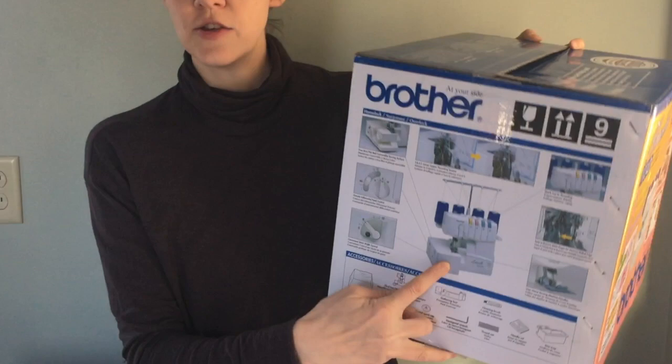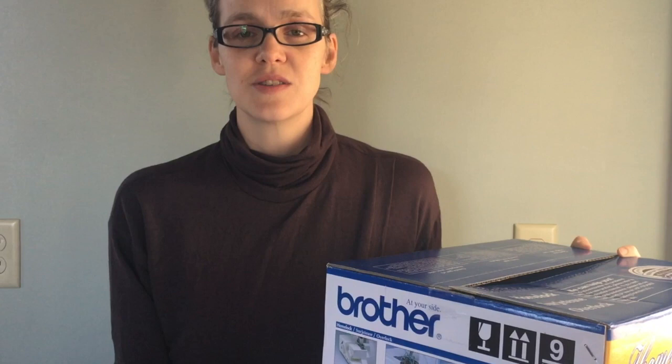For the Serger School lessons I'm going to be using the Brother 1034D. This is one of the most popular Sergers out there because it's easy to use and it's affordable. But you can use the Serger School lessons with your Serger at home even if you don't own the Brother 1034D. The lessons will be generic enough that you can use them with your Serger.